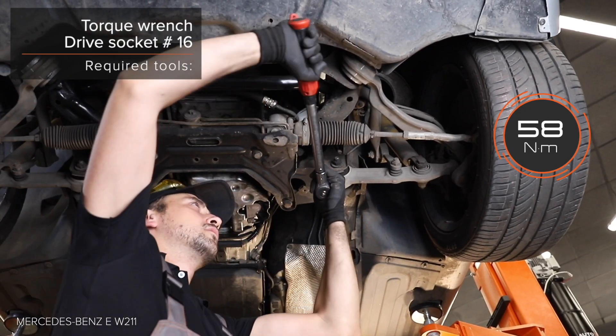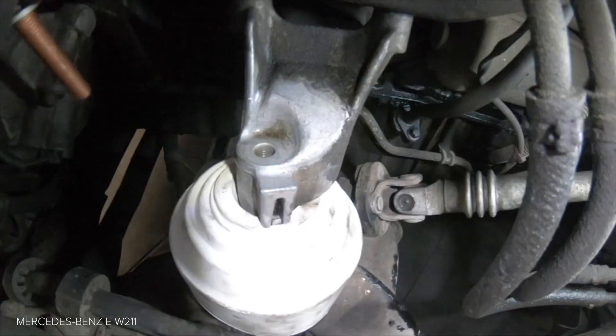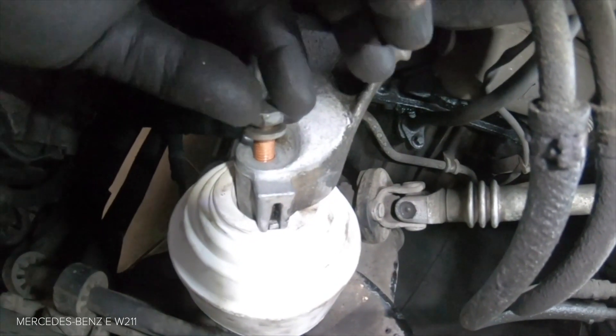Step 3: Install the back restraint. Step 4: Install the back restraint.